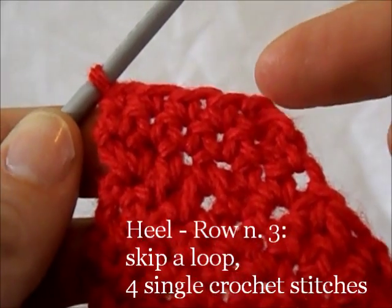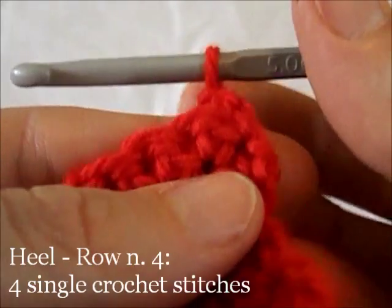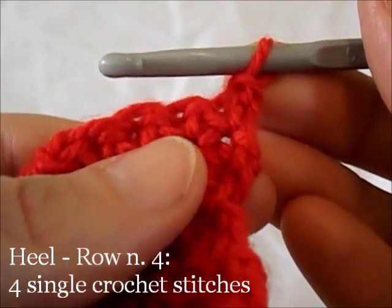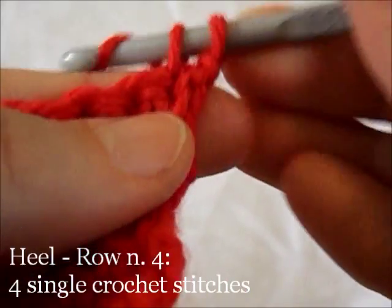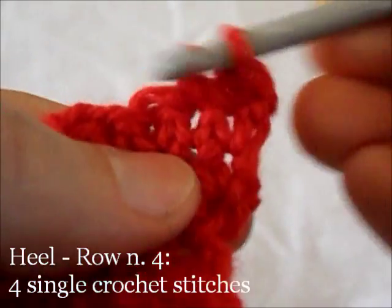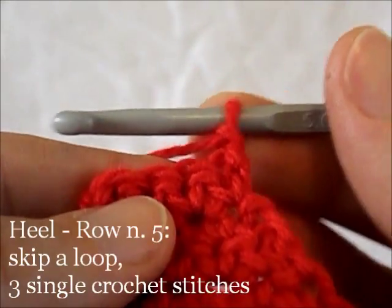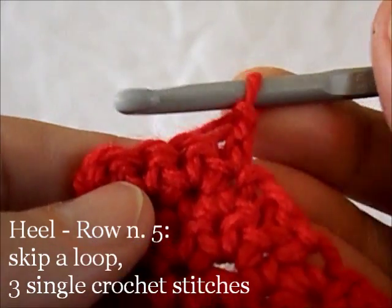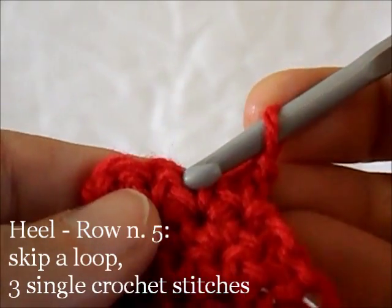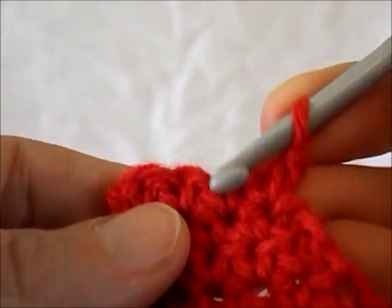Starting from the 2nd loop, work 4 single crochet stitches — that's the 3rd row. 4th row: work 3 single crochet stitches. 5th row: skip a base chain and work 3 single crochet stitches.